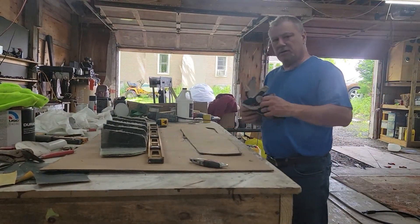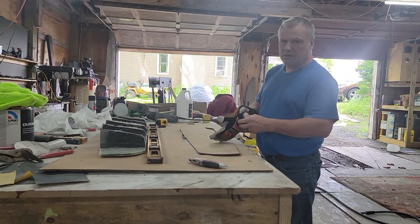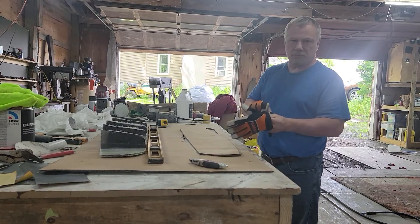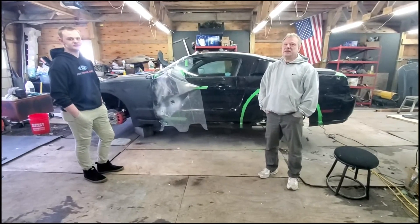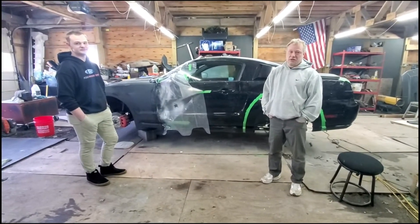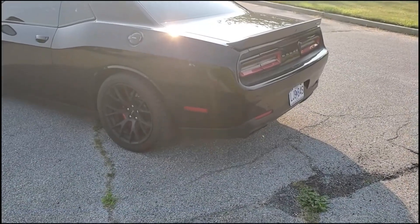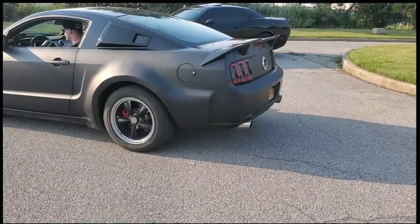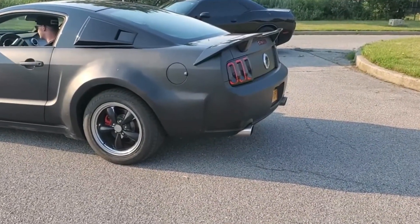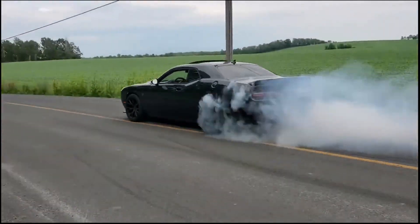Hello YouTube! In this episode we're gonna show you how to make a rear diffuser for less than $100. This is Jay and T Customs — I'm Jay, I'm T.